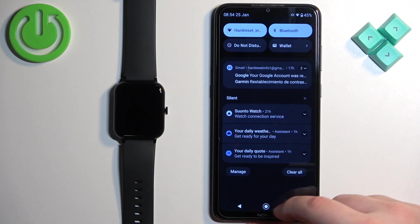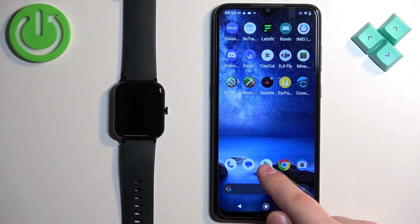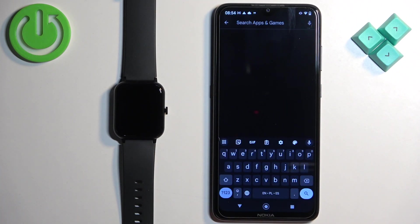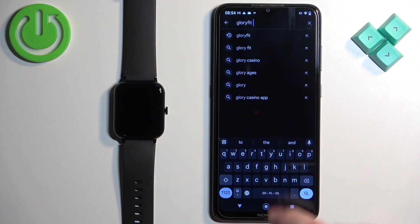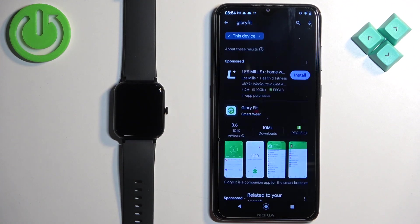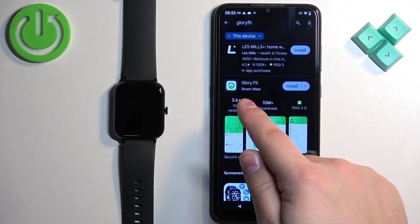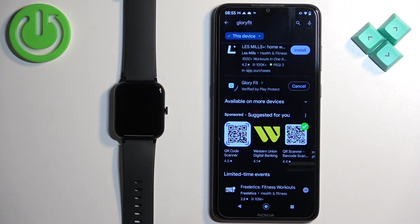If you have them enabled, go back to the home screen, open the Google Play Store, tap on the search and type in "Glory Fit". Then tap on search and you should see the application on the list — Glory Fit Smartware — with its icon. Tap on the install button to download and install the application.